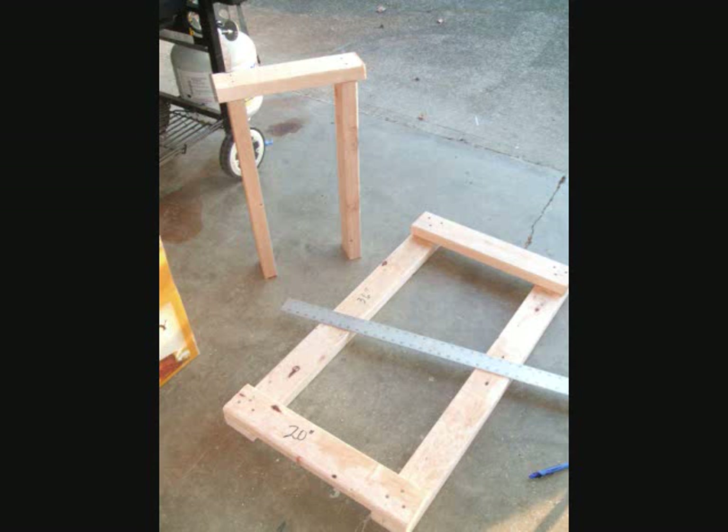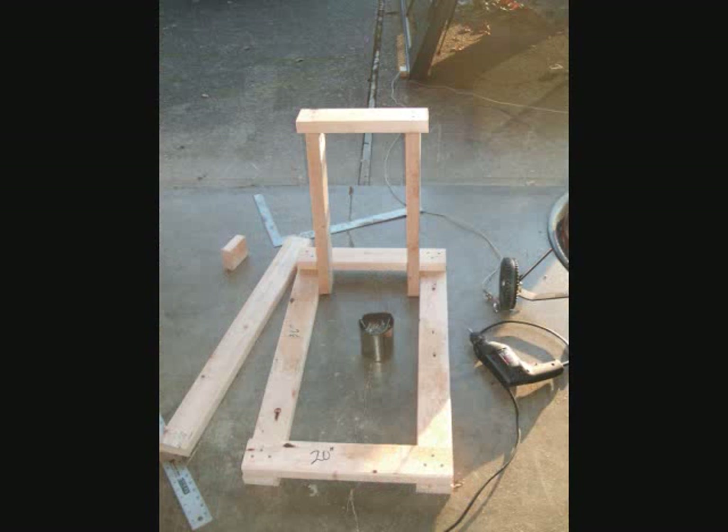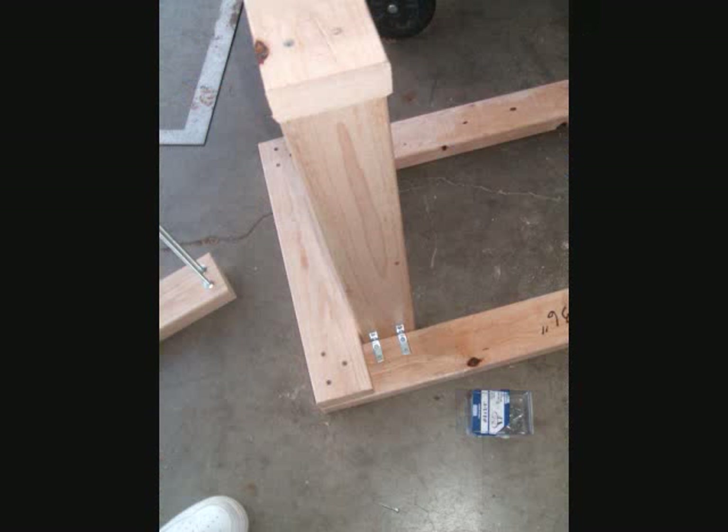Now cut out 2 twenty-four-inch pieces and a fourteen-inch piece, and put them together like you see here. You might have to do some eyeballing and measuring to make sure that they go straight up and down. The board on the tall frame on the top will have a lip on both sides — don't worry about it. Next, use the corner braces to secure the inside corners of the frame you just built, then secure the outside corners with the corner braces as well.